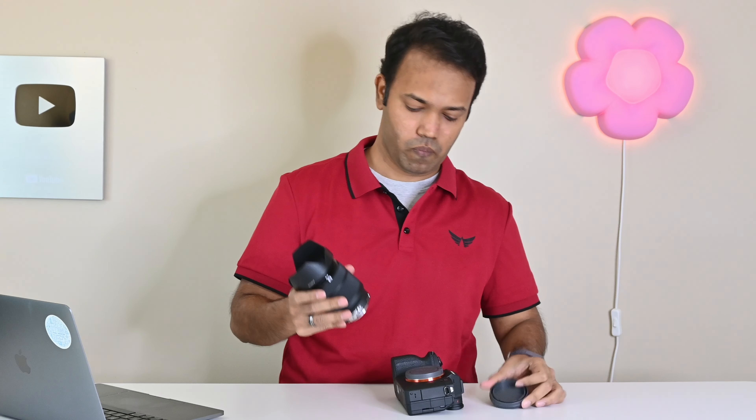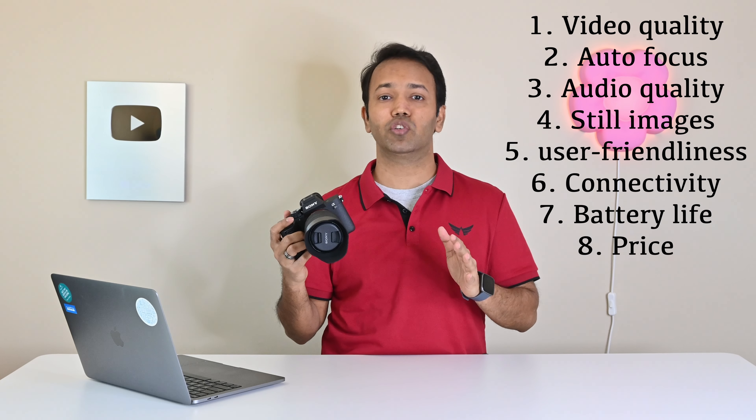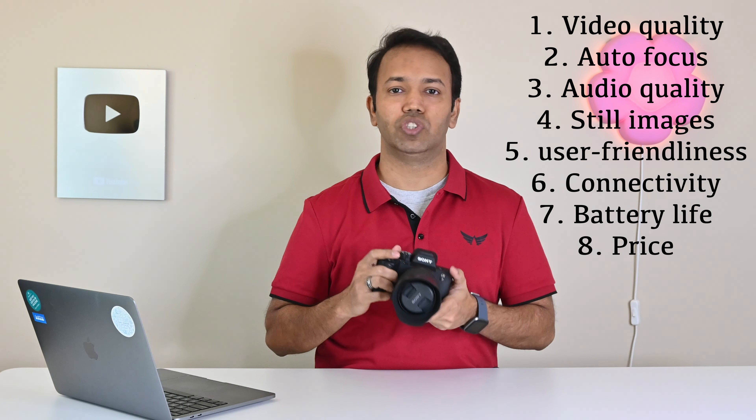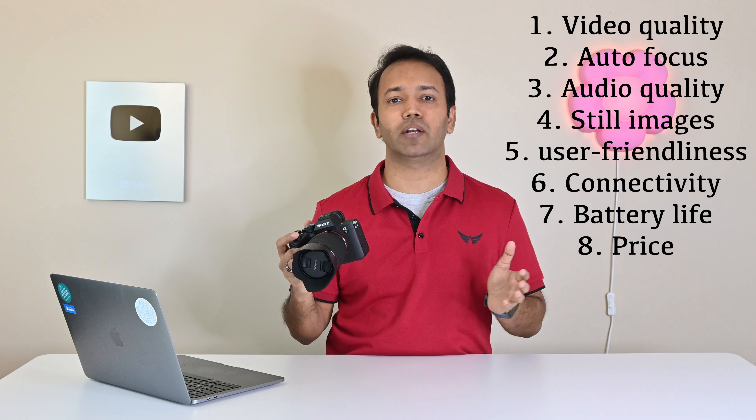Let me put the lens on. Now the camera is ready, and this review is going to be based on 8 different categories. If you are interested in a particular category you can just skip to that section. Let's begin with the design.